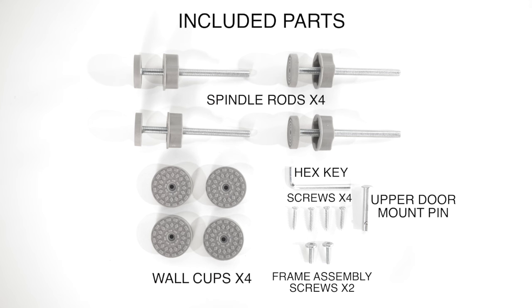Included parts are four spindle rods, four wall cups, a hex key, four screws, an upper door mount pin, and two frame assembly screws.